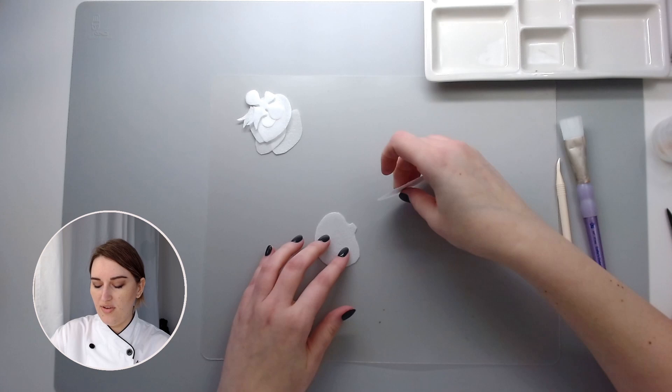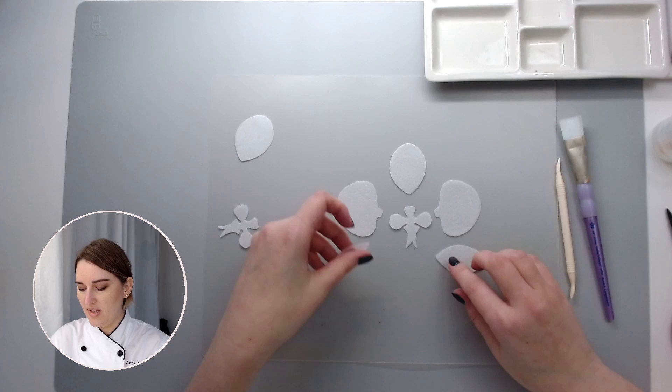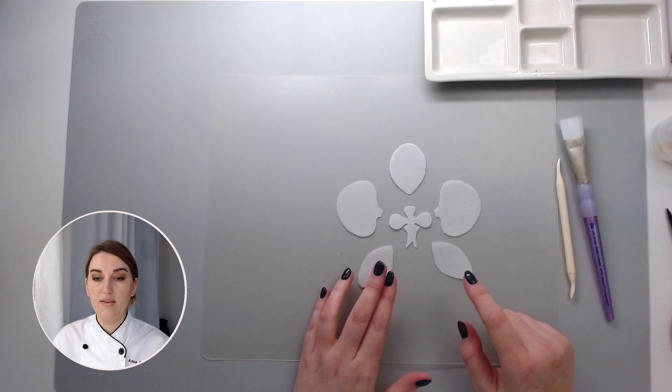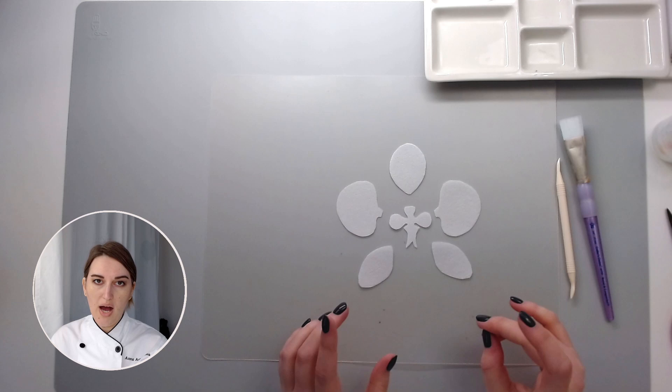Now what I have here is my left side, my right side, my central part — the orchid's head — and these are the arms and these are the legs. I have a few extra pieces just in case. I'm not going to wire my wafer paper orchid, but I'll show you how you can use a piece of wire if you want to have it wired on your cake.